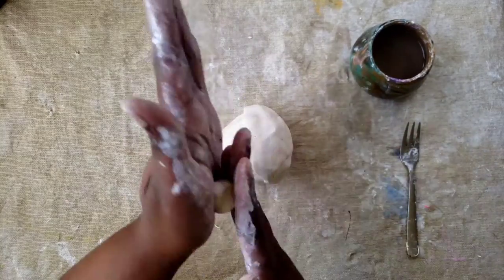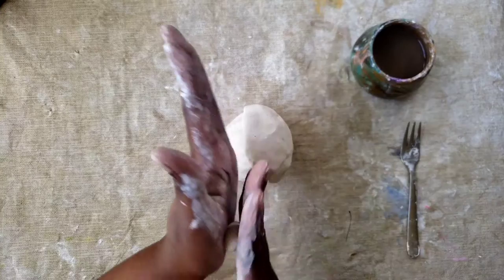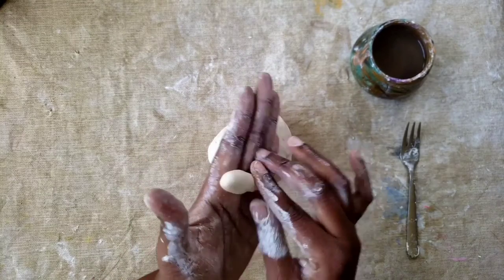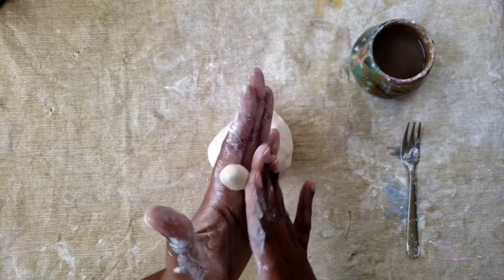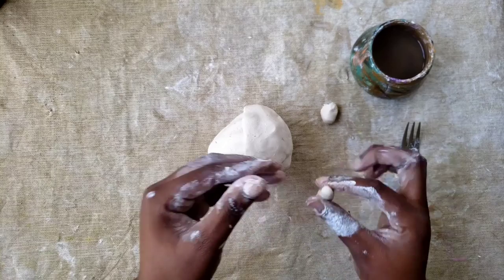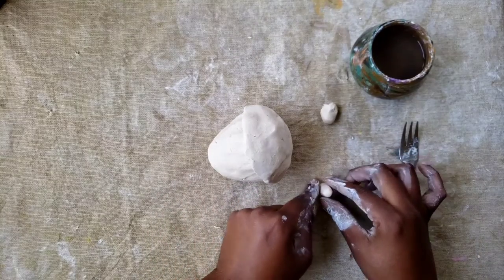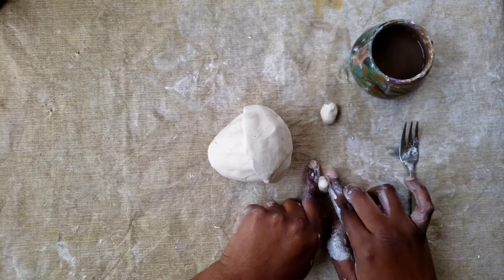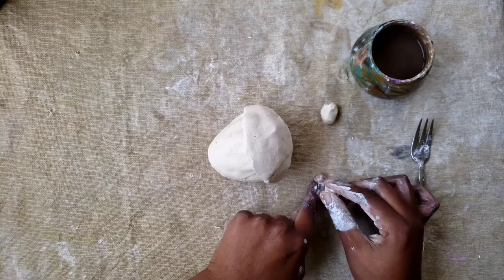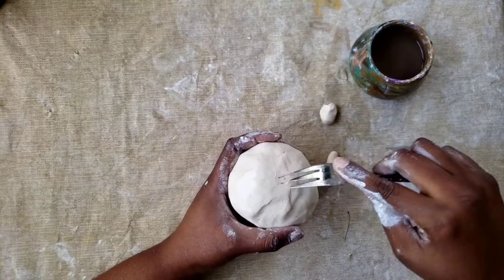Now we're going to create our stem by rolling extra clay into a coil — a rolled-out rope of clay like a worm or a snake. Take your clay and roll it back and forth in your hand. Since we want our coil to look like a carrot, we are going to roll one of the ends a little bit more to create a carrot shape. On the thicker end, tap it on your surface to make it flat so we can attach it. I'm smoothing out the edges so it can be attached flush. Now I'm going to score using cross-hatching on the top of my acorn and the stem.